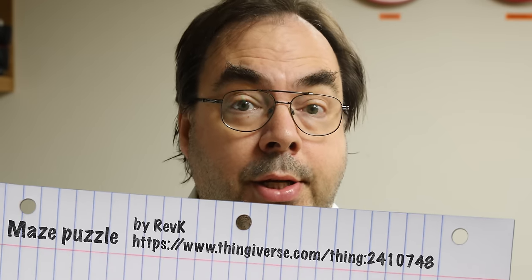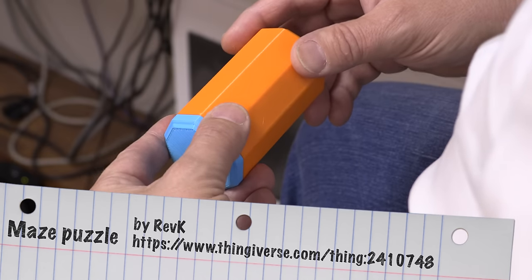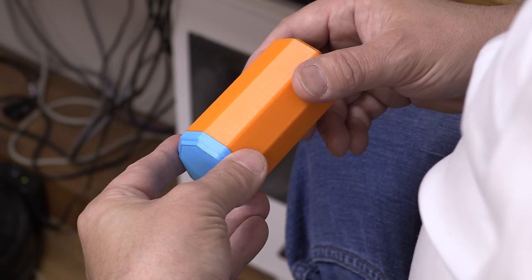Hi, I'm Adrian Kennard and I've been playing around with some 3D printing of some puzzles. This is a maze box puzzle but it's a little bit different — it's sort of based on the principle of a Russian doll. I may have to speed this up because it will take me a moment to solve.